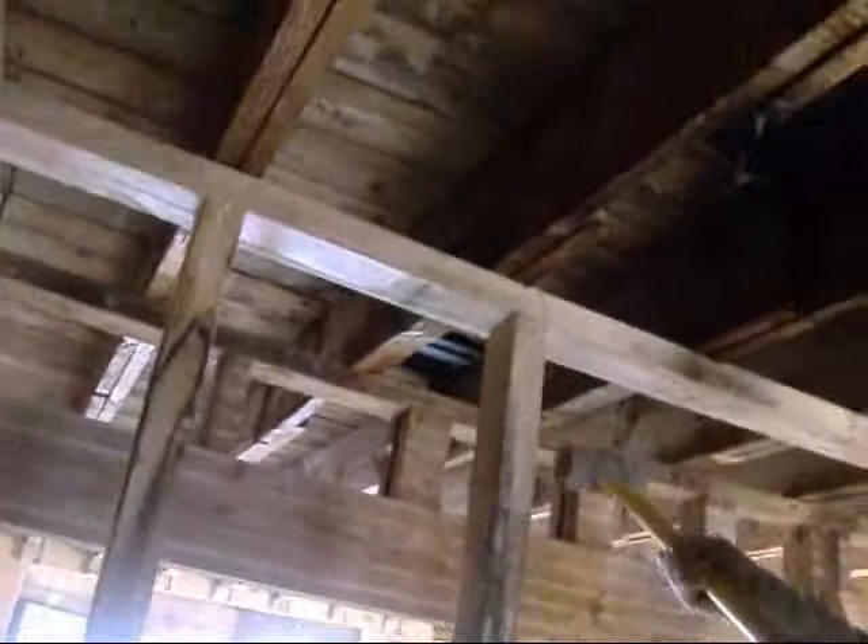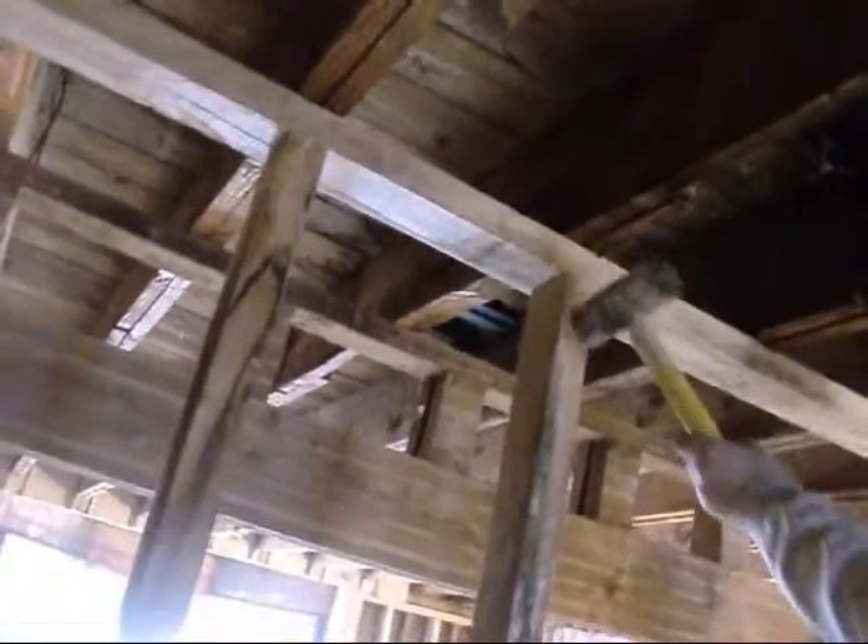Everybody that watched my videos says, why are you putting a wall in front of the bay window? I said, because we want to have the nicest closet in the Adirondacks. You walk in the closet, you've got a nice bay window.